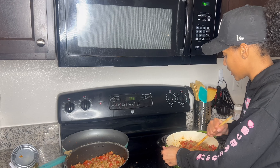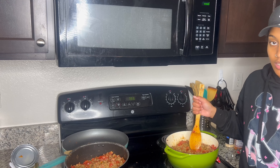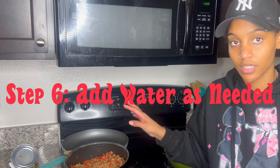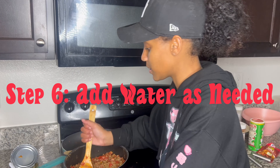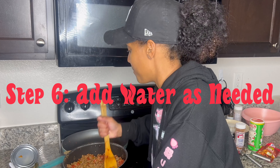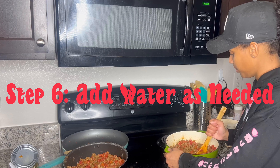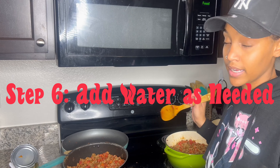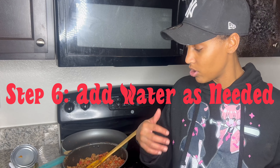Once you get to this point the chili is on its way to being done. The only thing left is to add some water just so it has some juice — this is up to you. If you prefer it drier, don't add as much; if you prefer it more soupy, add more. I'm going to add probably a cup in each pot and then eyeball it as I go as it starts cooking down.